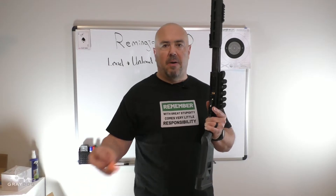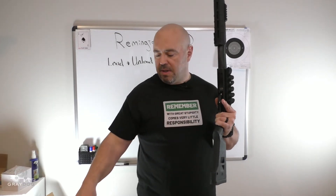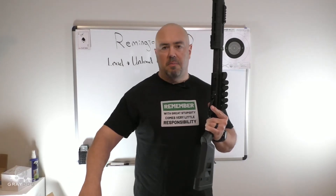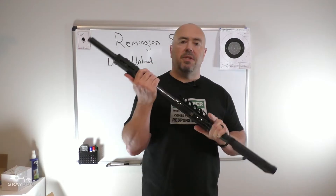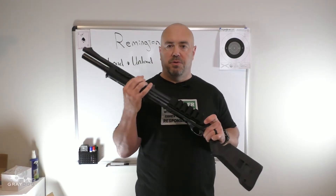Then I'm going to repeat that. This shotgun will hold six shells, but I'm just going to load four. Maybe your shotgun holds four, maybe it holds five, maybe it holds six. Either way, I'm going to do four. So at this point, this gun is loaded. With the safety on, it's in a condition the police tend to call car safe or cruiser safe. With the safety off, it would be cruiser ready.